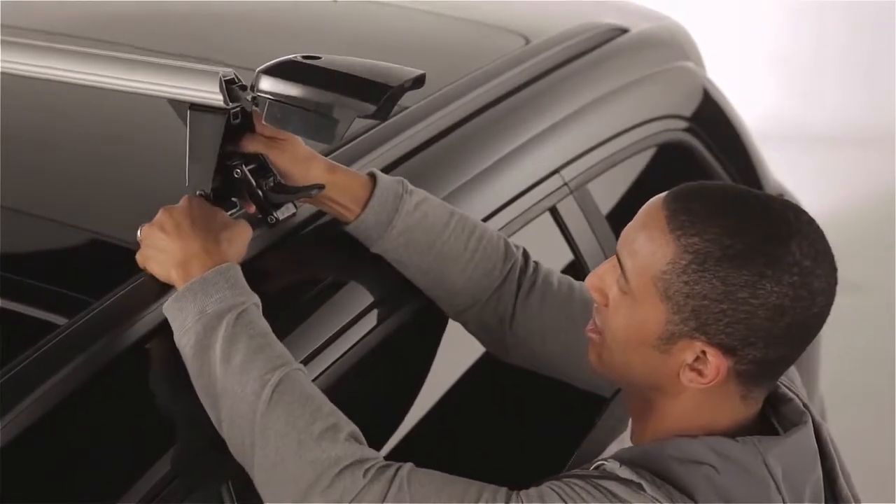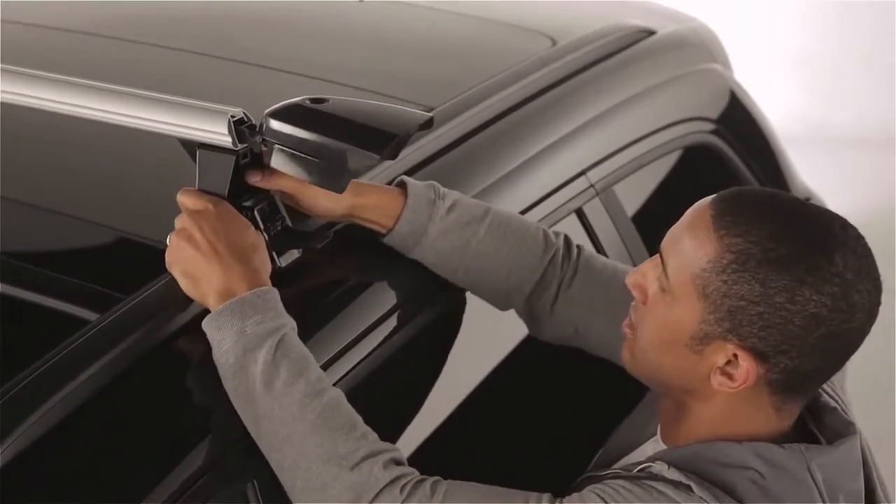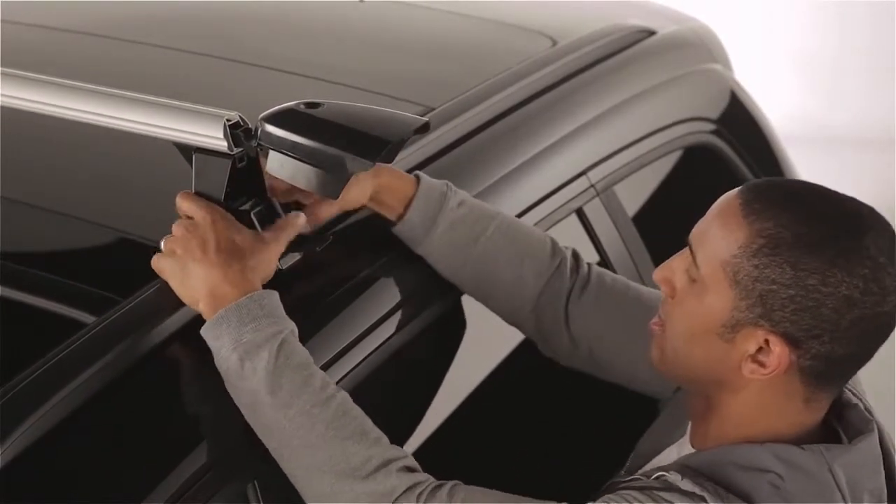Then, carefully insert the two lugs on the inner clamp into the holes on the roof rails. Next, hook the outer jaw of the unit so it grips under the edge of the roof rail.